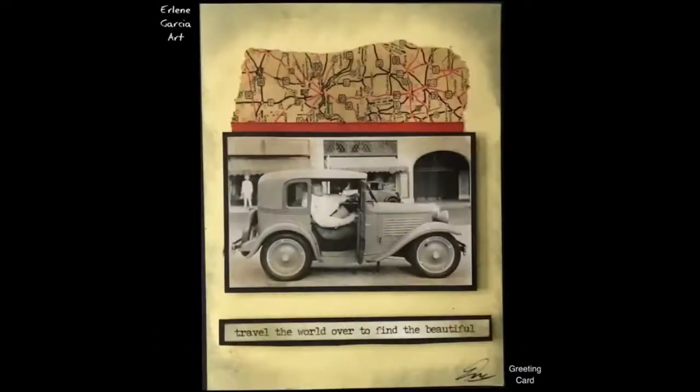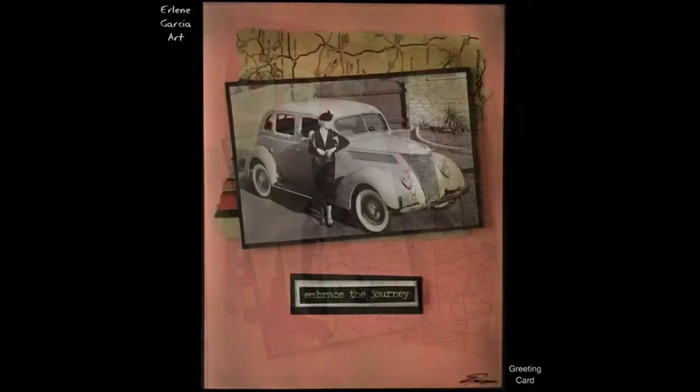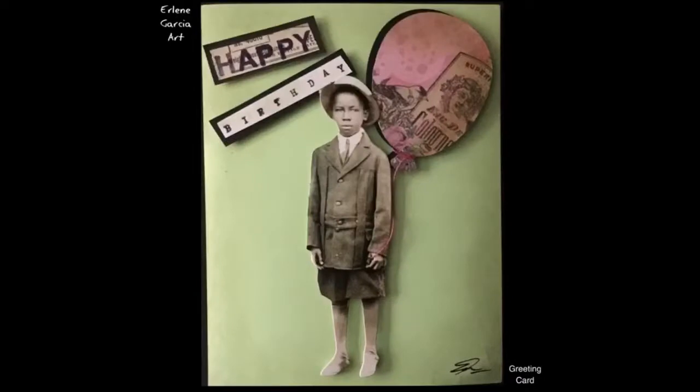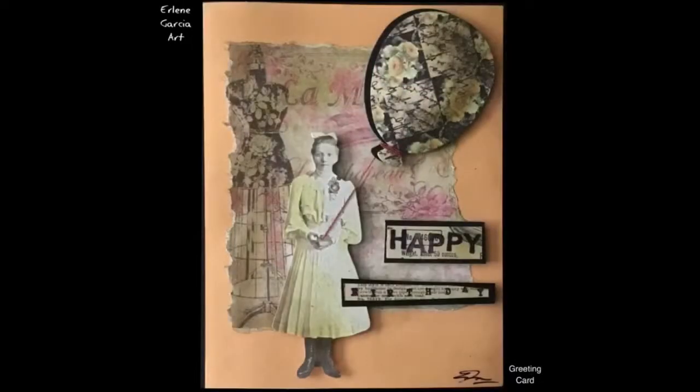Check out my Instagram and my Etsy store and the Hollywood Kearney where I teach you how to create some of these fun projects. Have a happy day. Bye.